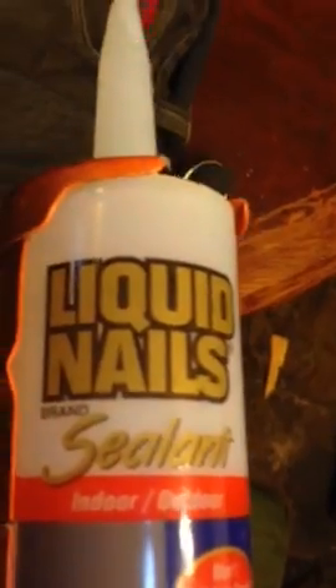Okay, no repairing that thing. Tried everything that I know, so I'm going to resort to my Liquid Nails silicone rubber.